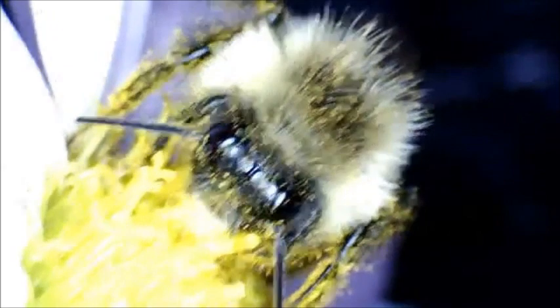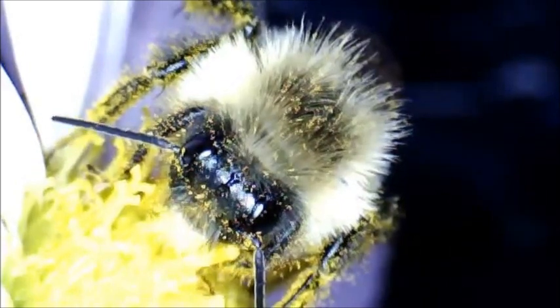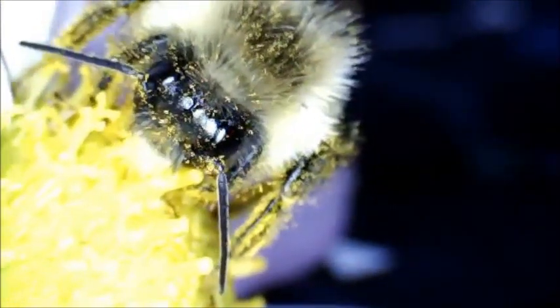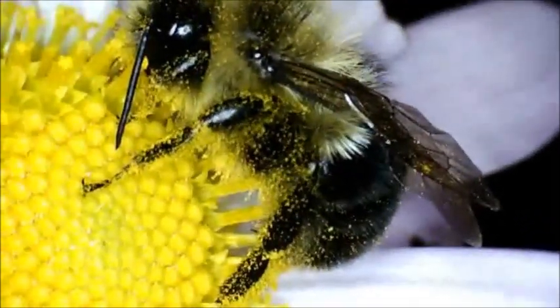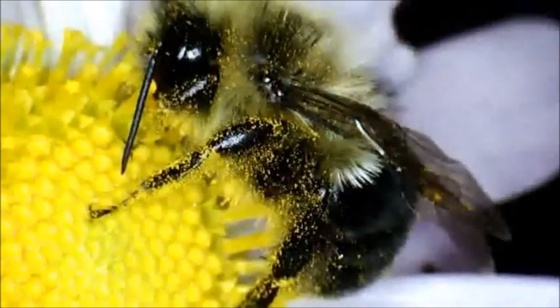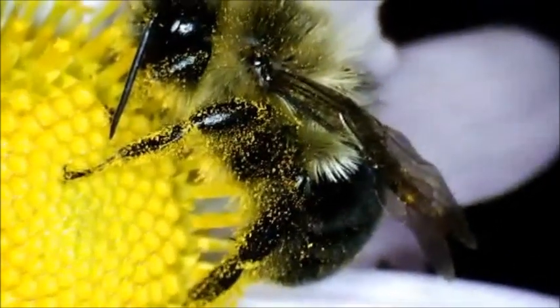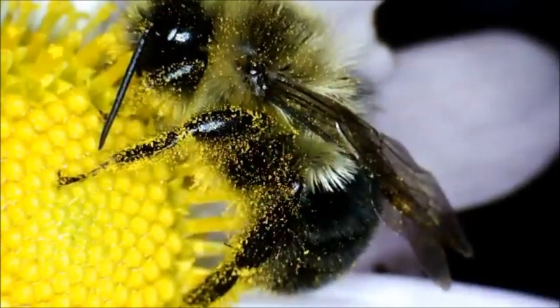He is moving so slowly right now — hope he's okay, but he is alive. You can see those antennae moving around. There's sort of a profile view; you can see he's sticking his hind section in there. He's just moving extremely slow, but it's pretty awesome.